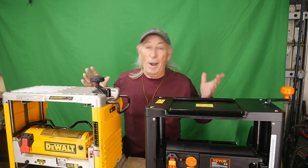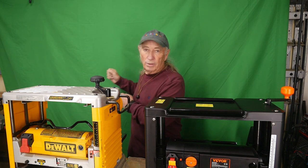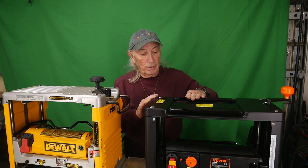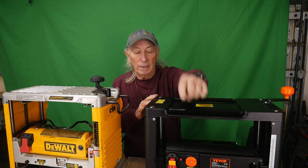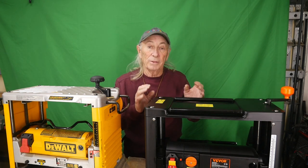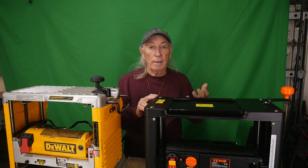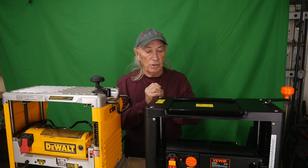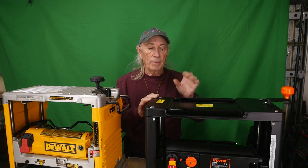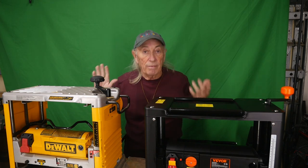On top of the DeWalt, it's a rough surface, and when you finish running your board you end up grabbing it, walking around to the front, and starting over. The Vivor, on the other hand, has two rollers on top so you can put your board back up here, roll it to the front, and run it through again. When you're planing multiple passes — sometimes two, three, or four passes — to get the right thickness or carefully remove old paint, that top roller feature is really handy. The DeWalt just doesn't have it.